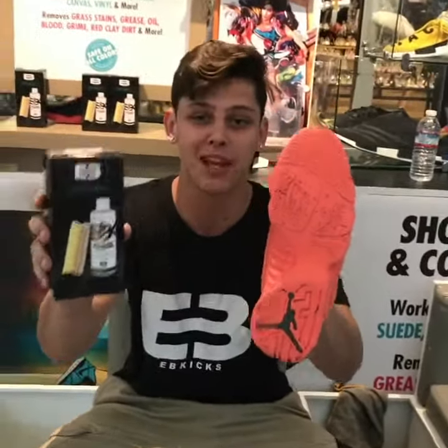That's all it takes guys. EB Kicks, really fast, really easy — as you can see, it does work. It's amazing.